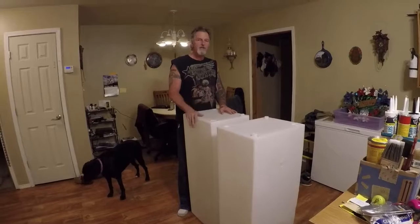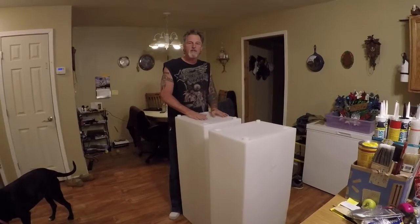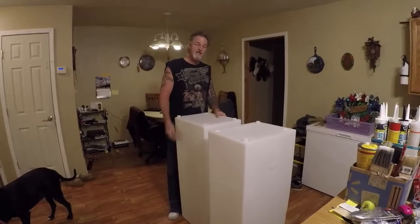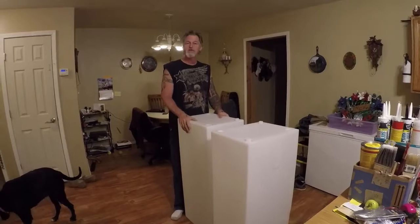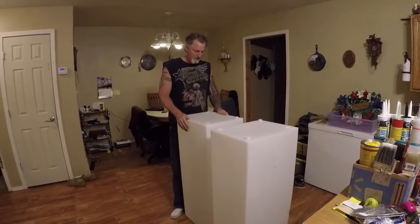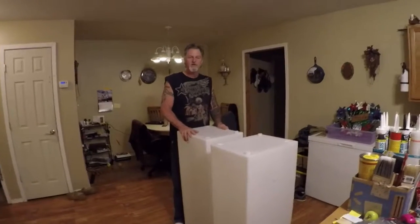That was 350 dollars without shipping. These cost me 86 dollars a piece. Although with shipping, taxes — and Amazon does now charge taxes, which I think is bullshit — I got both of these for 240 dollars.